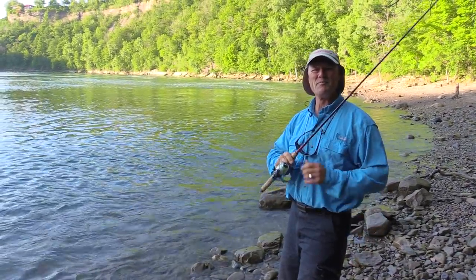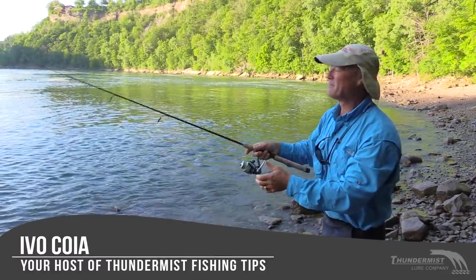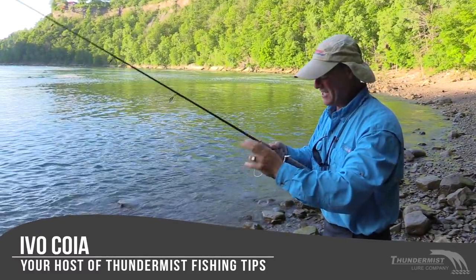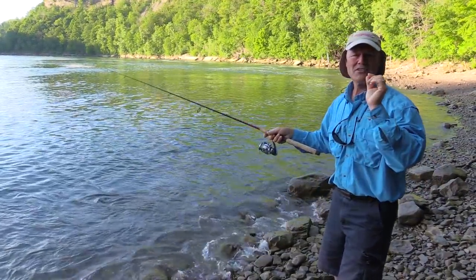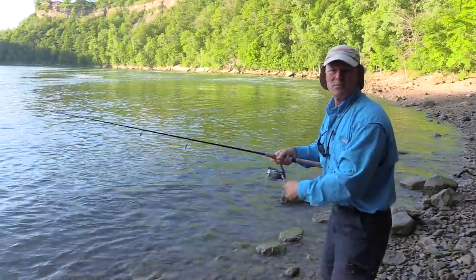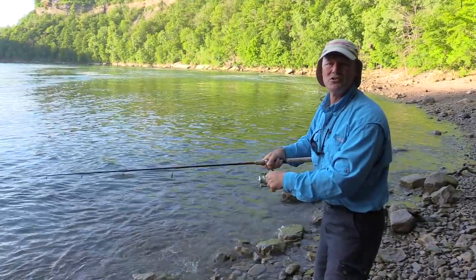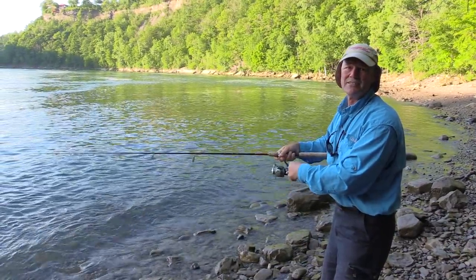Hi folks, it's Evil here from Thunimus Lure Company and welcome to today's episode of Thunimus Fishing Tips. So glad to see you today. It's a nice morning, it's late spring, and that's a great time for the boatless angler to catch lake trout. Late spring and winter are two fantastic times for the boatless angler to hook into lake trout.